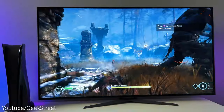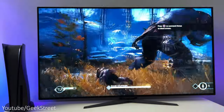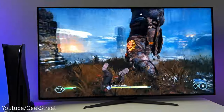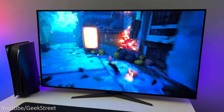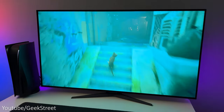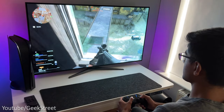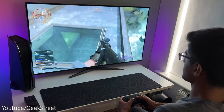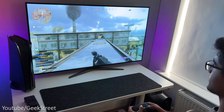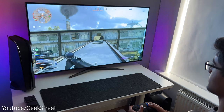You might think this massive 48 inch monitor on a desk would be too big, and at first I did feel overwhelmed, but once you have it on your desk it perfectly covers your entire field of vision — great for role-playing games. For FPS games I did find myself moving further back from my desk to focus on the action, but nevertheless the monitor gives an incredible gaming experience.